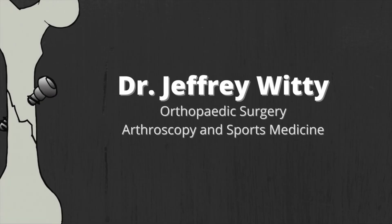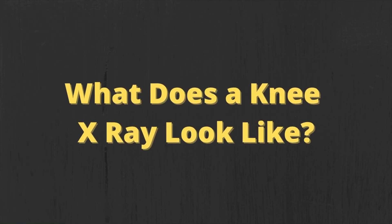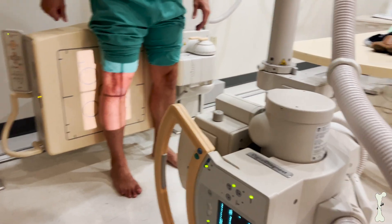Knee x-rays are an important part of working a patient up for any sort of knee pain or dysfunction. In this video, we're going to take a look at what an actual knee x-ray looks like. Knee pain has many different causes, and in order to evaluate a patient's knee pain, it's important to get a good set of quality x-rays that lets us take a good look at all aspects of the knee. X-rays are really good at getting a nice initial overview of the joint, and an x-ray tech will help get you positioned for the best x-rays.